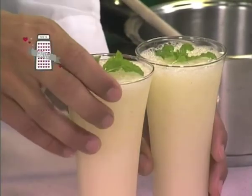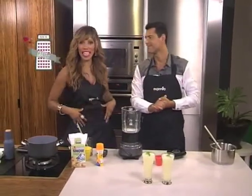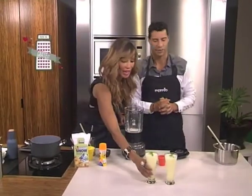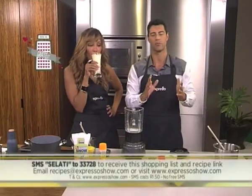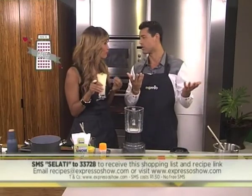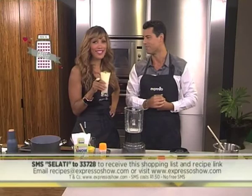Our frozen mint lemonade is done — quick, easy, low calorie, perfect for those of us who are wanting to watch our waistlines. You don't have to feel guilty at all. Remember that keyword — Salati, 233728. SMS that and we'll send you everything you need to know. SMSs do cost R1.50 and free SMSs don't apply. You can also email recipes at expressoshow.com, or visit expressoshow.com and click on the recipes tab.